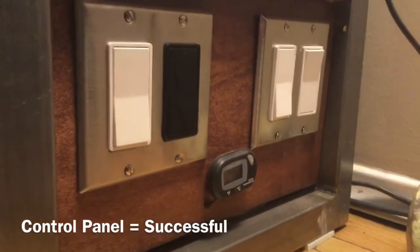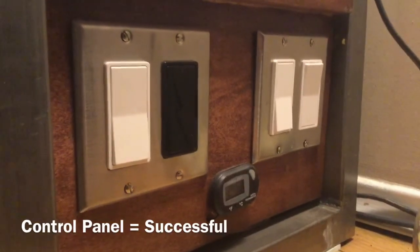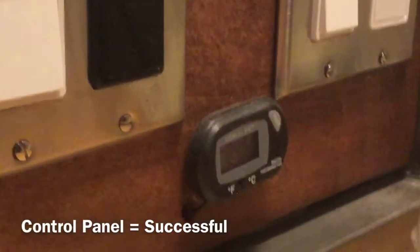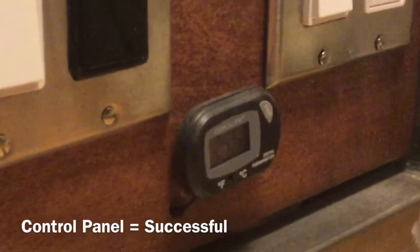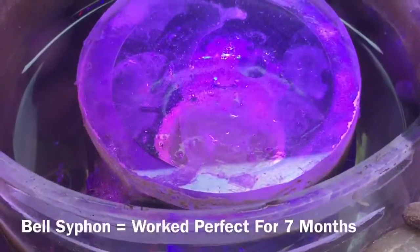I can control everything from this side — I don't have to be putting my hands in the back finding switches or whatnot. And I've got a little nifty temperature control there that lets me know what's going on.